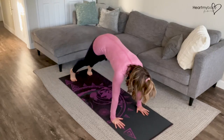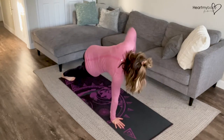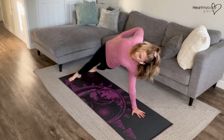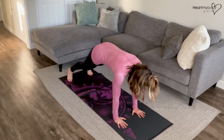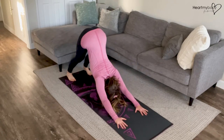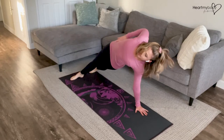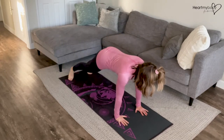And repeat. Forward, starting on the other side. Rotate, control it down. Rotate, continue.